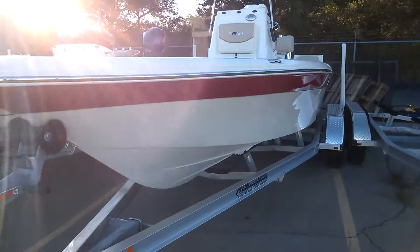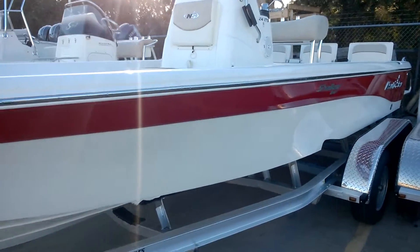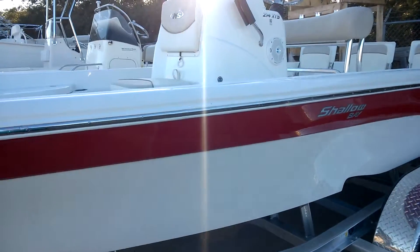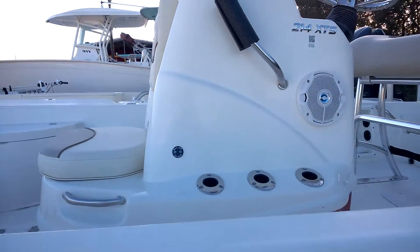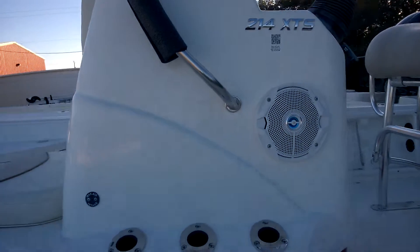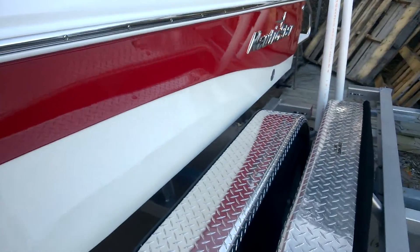This is Ron Hoover RV & Marine in Rockport, Texas. Today we're coming to you with a Nautic Star 214 XTS 2015 Edition. Your colors are red and white.